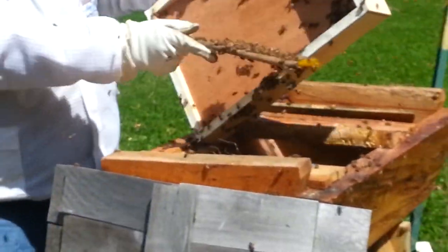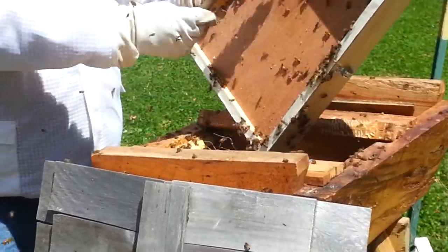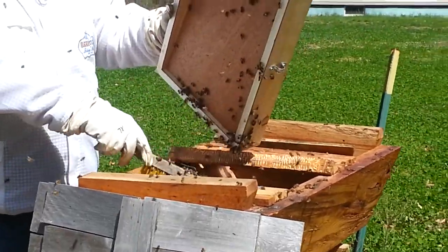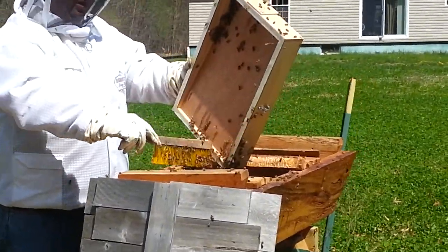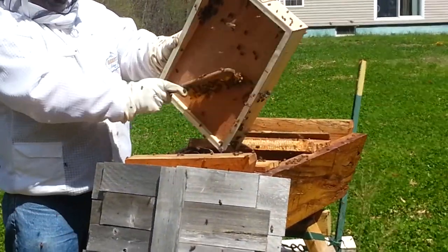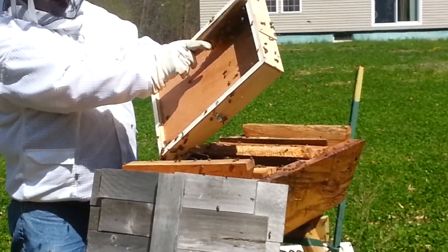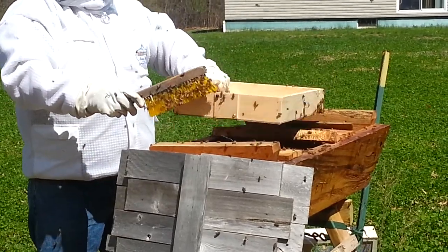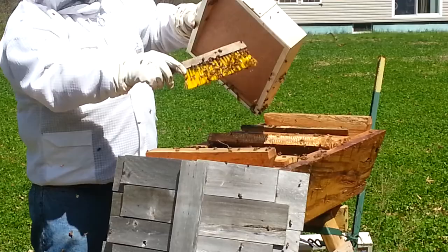They're not real happy I'm doing this, of course, but these bees have been pretty confused. A few days ago they were in Georgia, then they got onto a semi, and then they end up waking up in very cold Michigan yesterday. And here we are today after they've lost their queen and they've got a new queen, and they're just trying to kind of get their act together. So it's been a pretty challenging few days for them, but we're going to do the best we can to give them the best chance to survive.